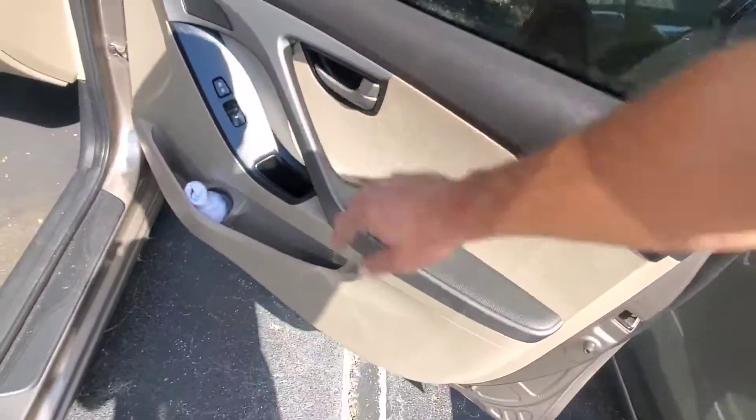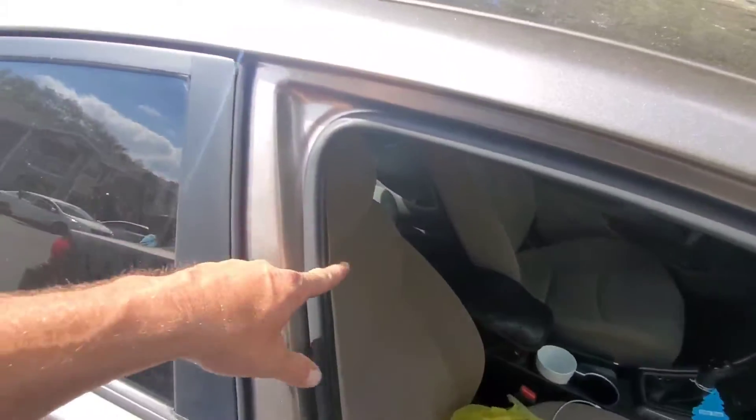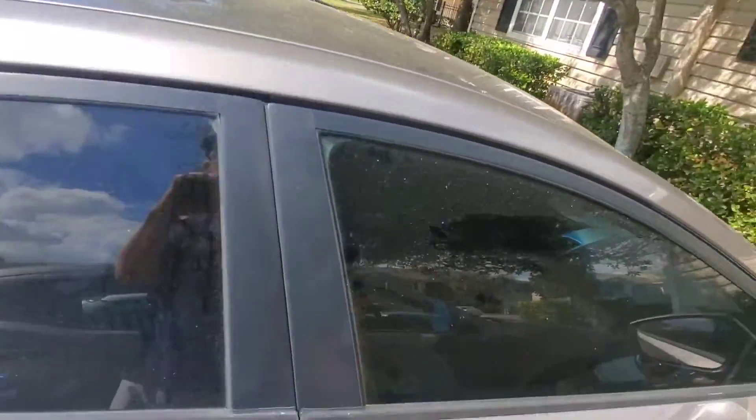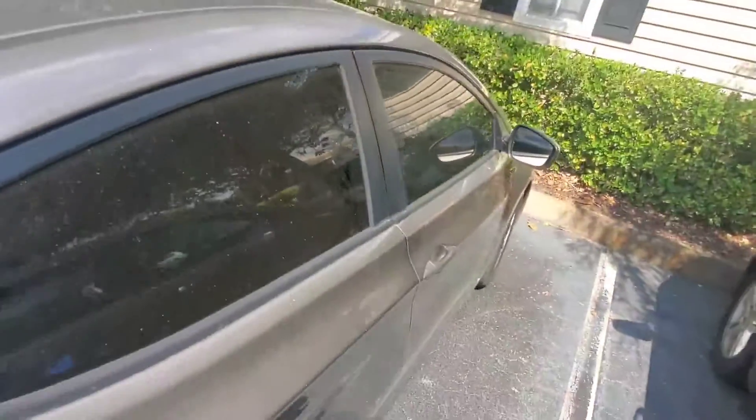And that's how you unlock it. You can see there's no tearing of the weather stripping, no scratches in the door. The door shuts nice and tight and flush — there's no damage anywhere. And that's pretty much it. That's how to unlock your Hyundai Elantra.